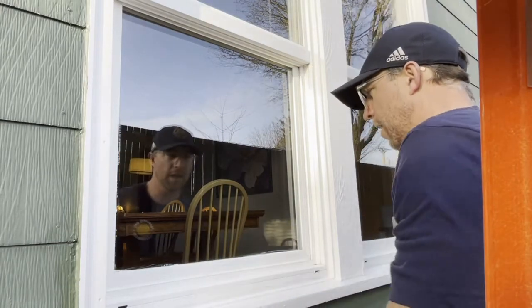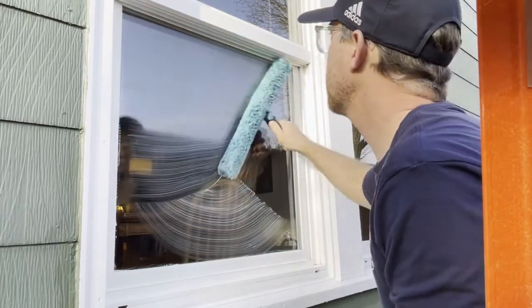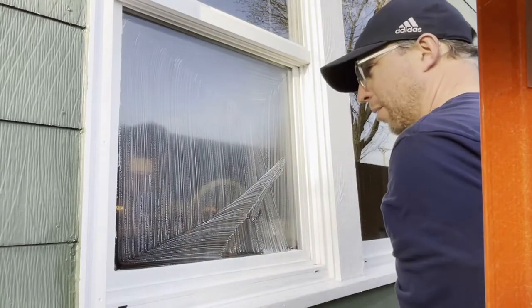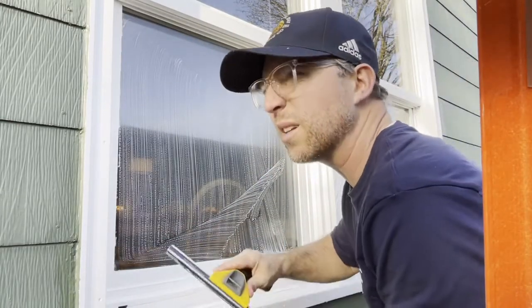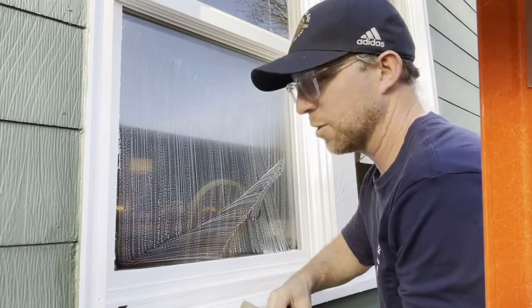Here we go. I would wipe that up — if you leave it... I've been cleaning windows for 12 years and I still make mistakes. It's not really about the mistakes that you make; it's knowing what to do with them. I suppose that's a life lesson too, but it's also just a window cleaning lesson.